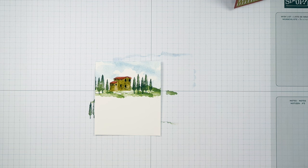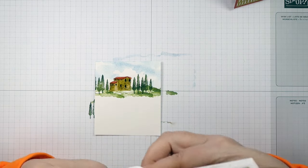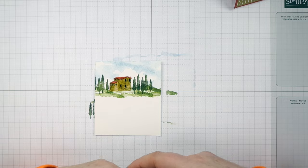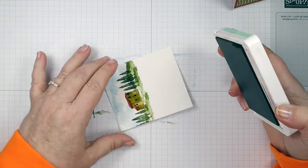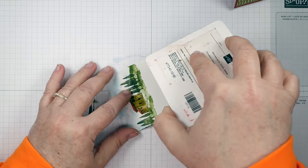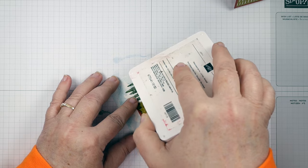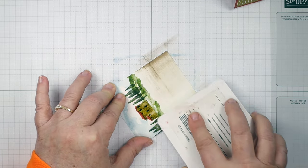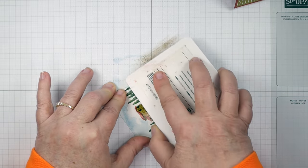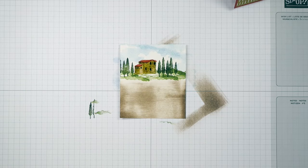Now I'm going to grab some Crumb Cake ink and do direct to paper. You could use a blending brush for this step, but I'm going to use the short end of my ink pad at a good tilt — you don't want it flat against your cardstock, you want it tilted. I'm just going to lightly drag this over the bottom of our scene. Just like that — that'll be our ground area.